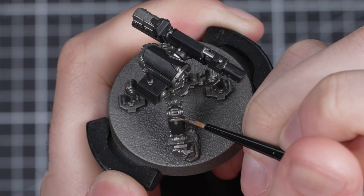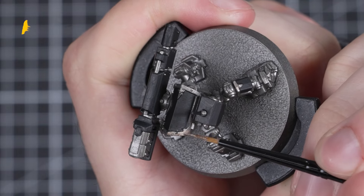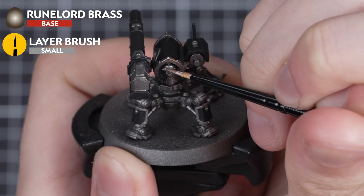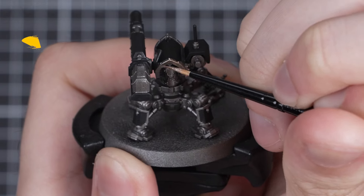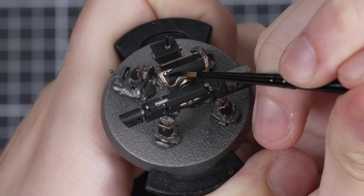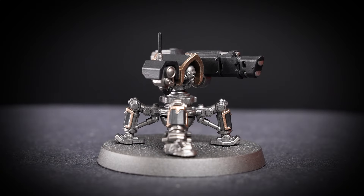With the two main base colours down, now we can start picking out the more intricate details. I'm going to paint all the trim using Runelord Brass, thinned down with a little water and applied in two thin layers. Be as careful as you can not to get any of this onto the silver or the black, but don't worry if you do — we can always go back and neaten up any mistakes.